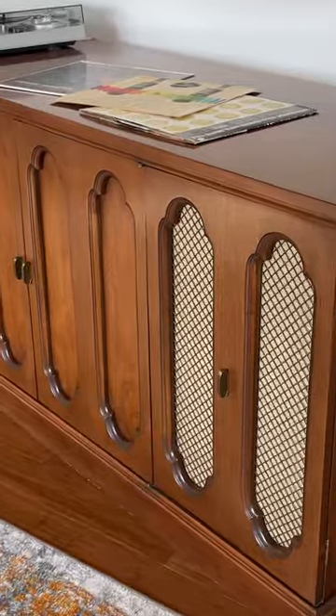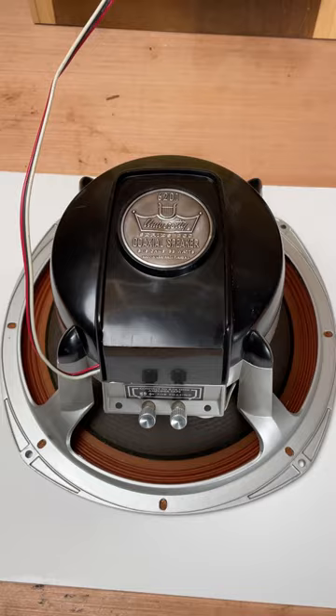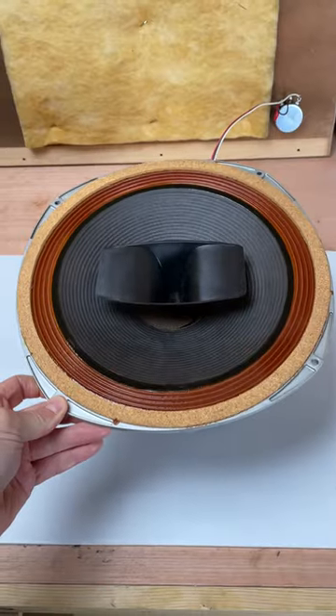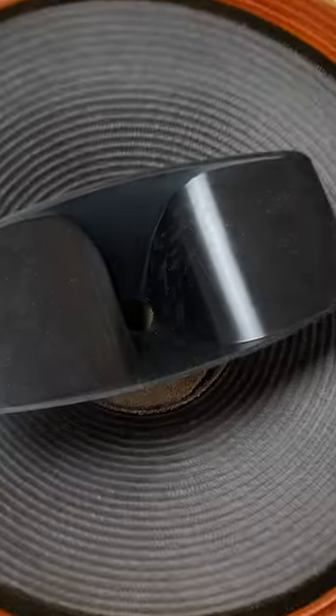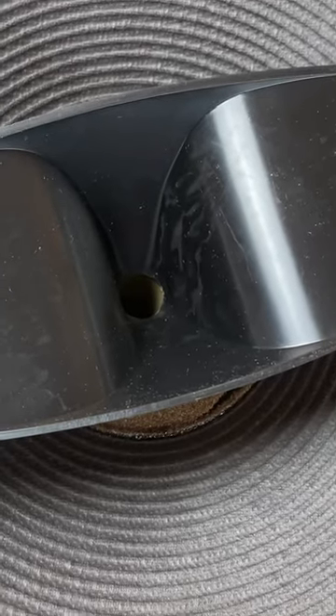I bought this vintage cabinet the other day and didn't realize that it had two university vintage 6201 12 inch full range speakers inside from the factory. However, I am dealing with a minor issue on one of these speakers — this horn or tweeter here that seems to work some days and just doesn't work other days.